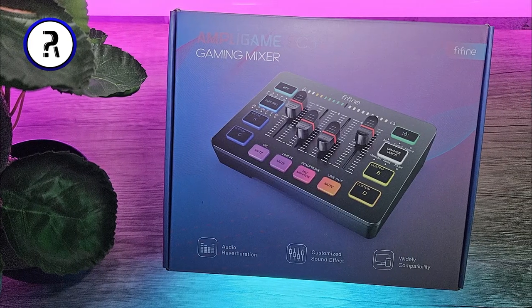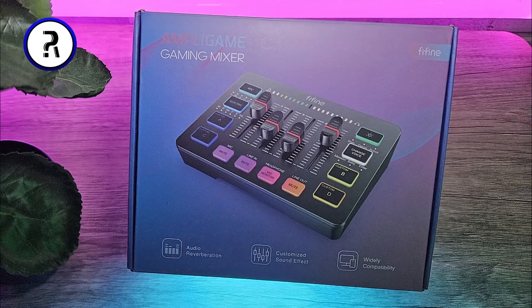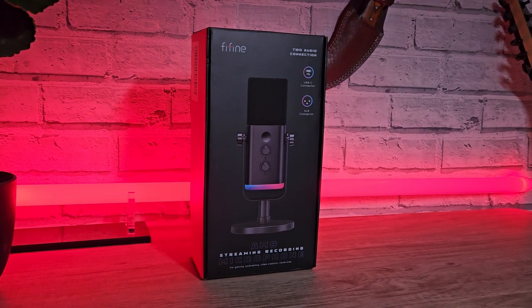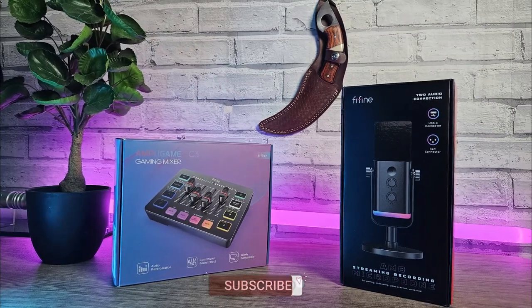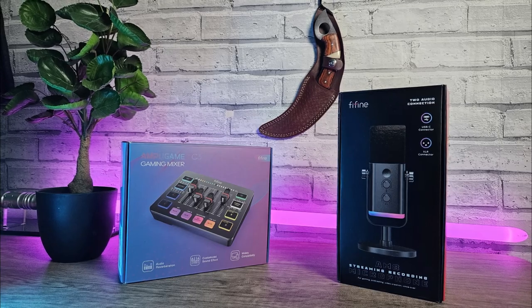Say hello to the Ampligame SC3 Gaming Audio Mixer by Fifine. Fifine sent out their AM8 gaming microphone recently and we thought it was pretty good. They also sent over the SC3 so we could pair these up and see how they performed together. Let's jump right into the video.